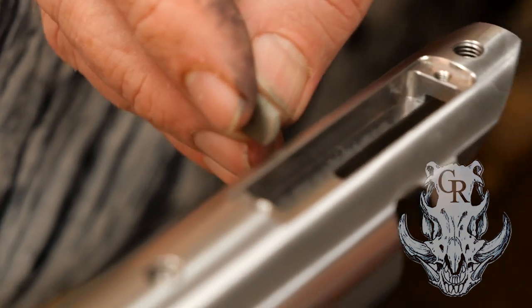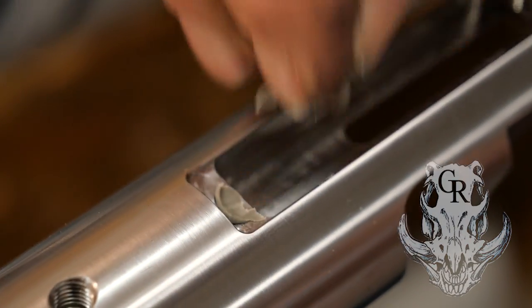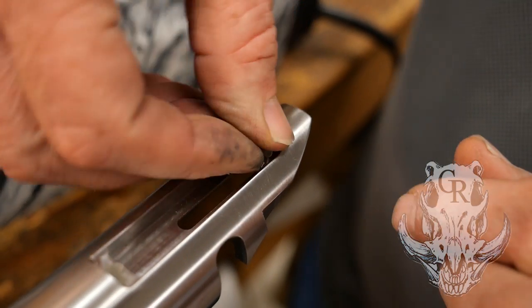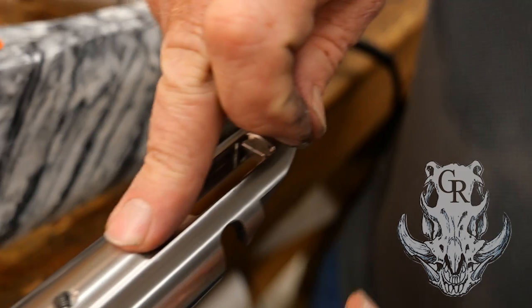We're going to put the clay — going to put this clay down in this hole — just enough to keep the Marine Tex out of them. It doesn't have to completely fill them up, and it doesn't have to be perfect because later on, if there's any misshaping Marine Tex, we're going to cut it out. So we got one, two, three holes done.